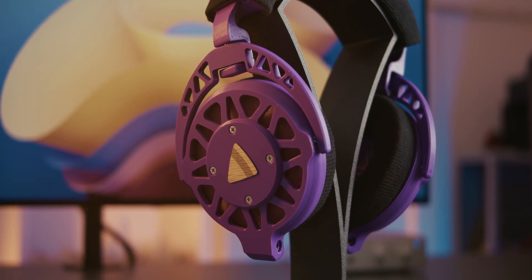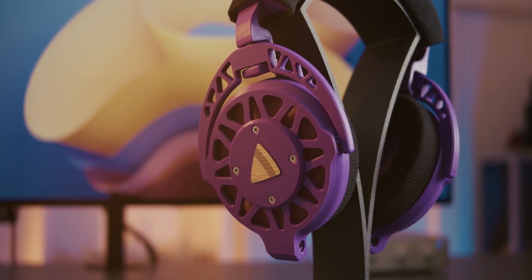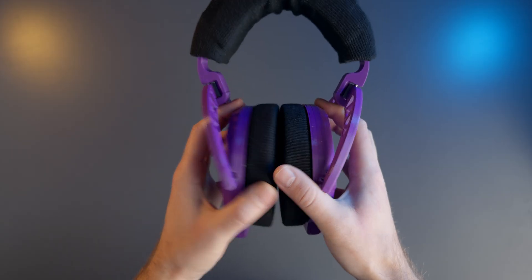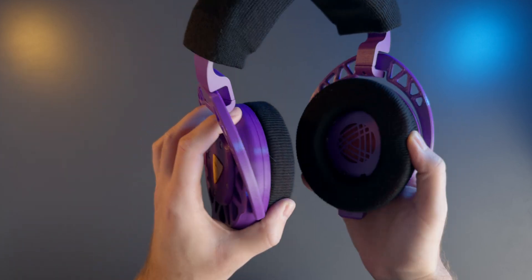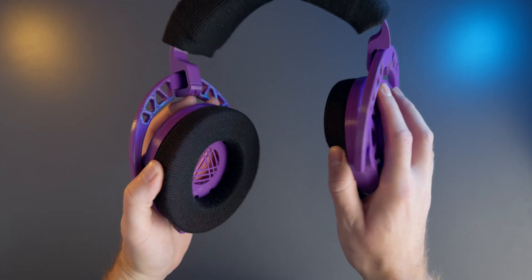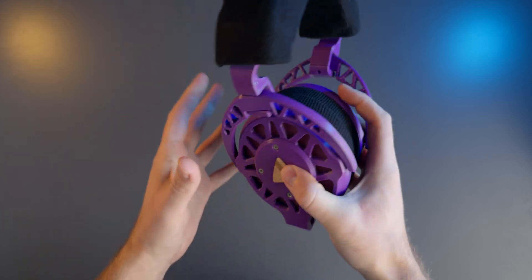The finished headphones look absolutely great. The quality of the 3D printed parts could be a bit better but I'm nitpicking really. What does stand out immediately is how great these are in terms of build quality. You'd expect them to be flimsy but far from it. I'd even go as far as to say that these feel better than many entry level or even mid-range real headphones.